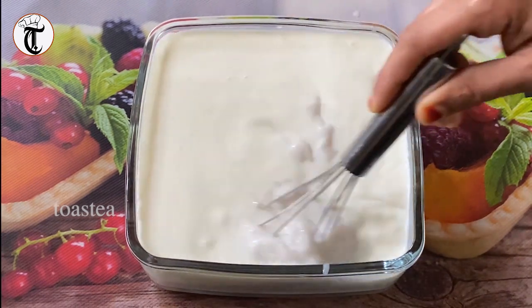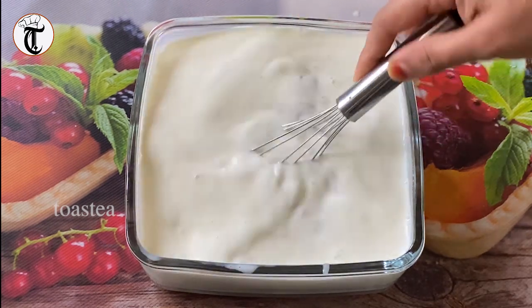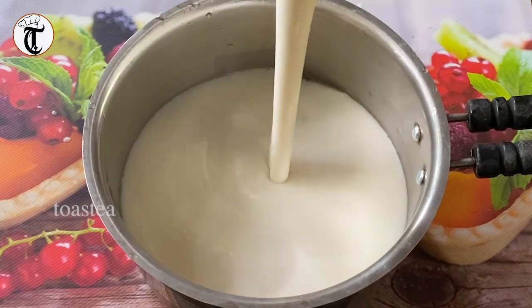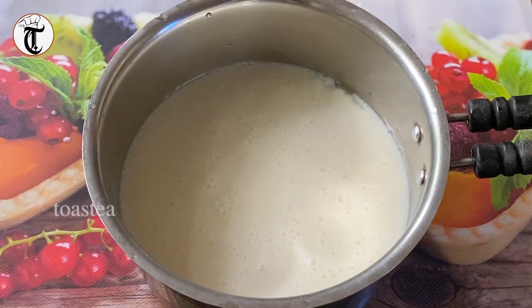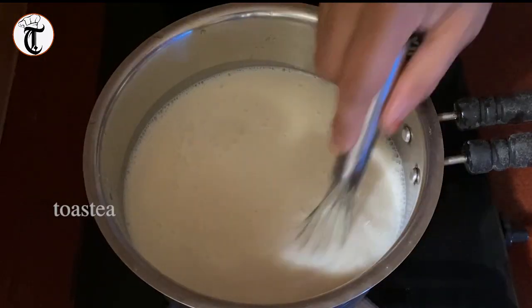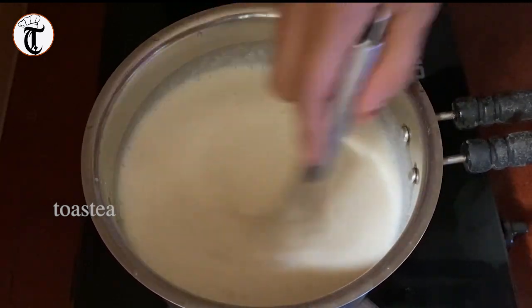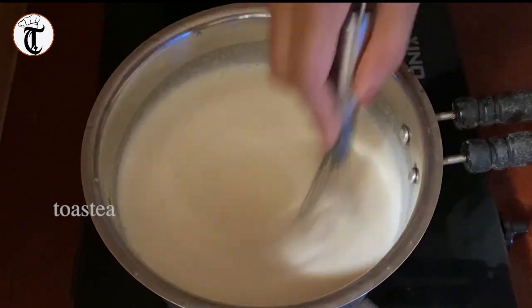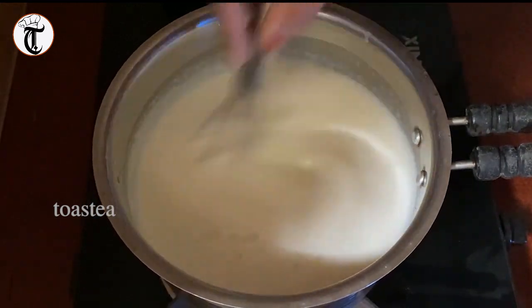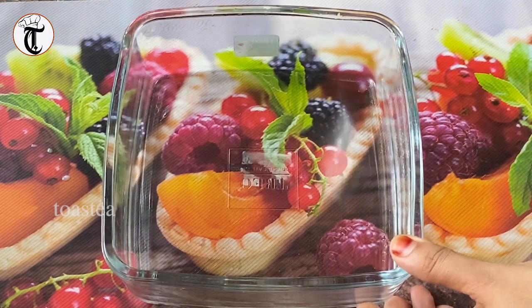I am going to pour this. I am going to mix it in the pan on a low flame for 2 minutes. Add 3 minutes in the pan.